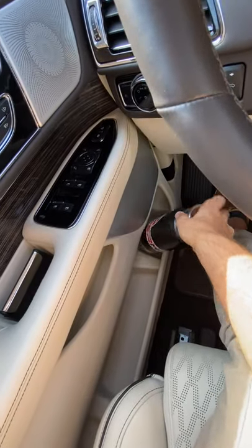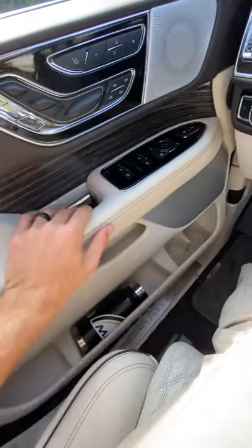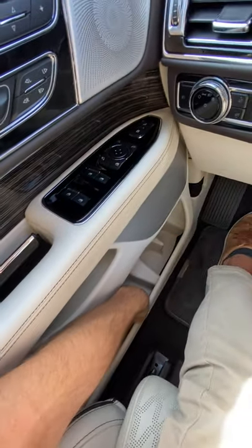Door pockets — not in the cup holders, but in there. Door test — unnecessary, because it definitely fits.